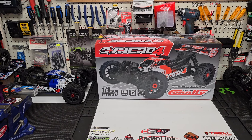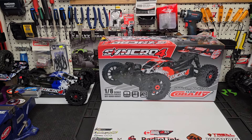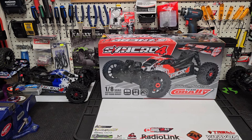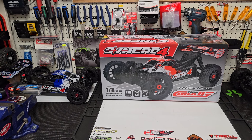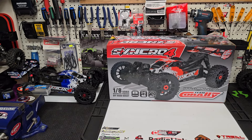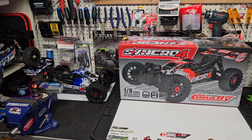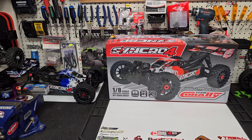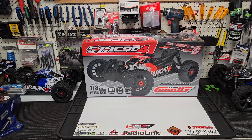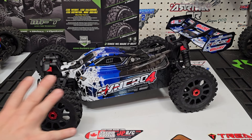So instead of just the usual unboxing where we get the car out, get it on the bench, go over the specs, give you my first impressions and all that kind of stuff, we actually get to do that but also blend it with the fact that I've already ran the buggy and I can put those specs towards actual real-world driving. So I'm excited to do this — let's just get that buggy in the center of the bench and start discussing everything.